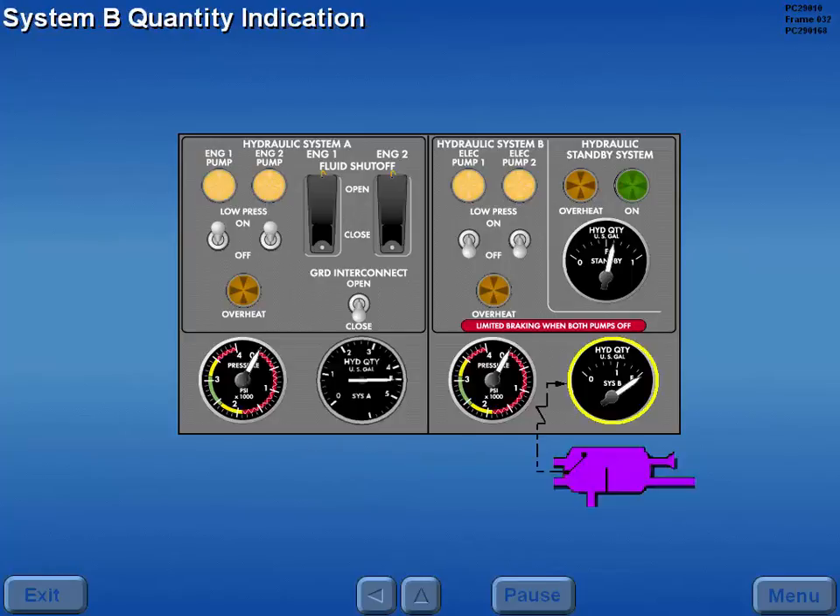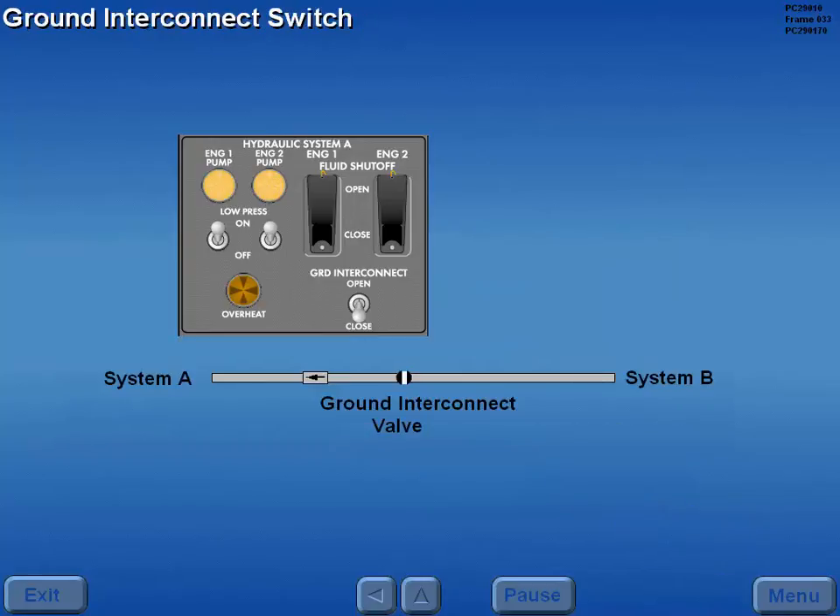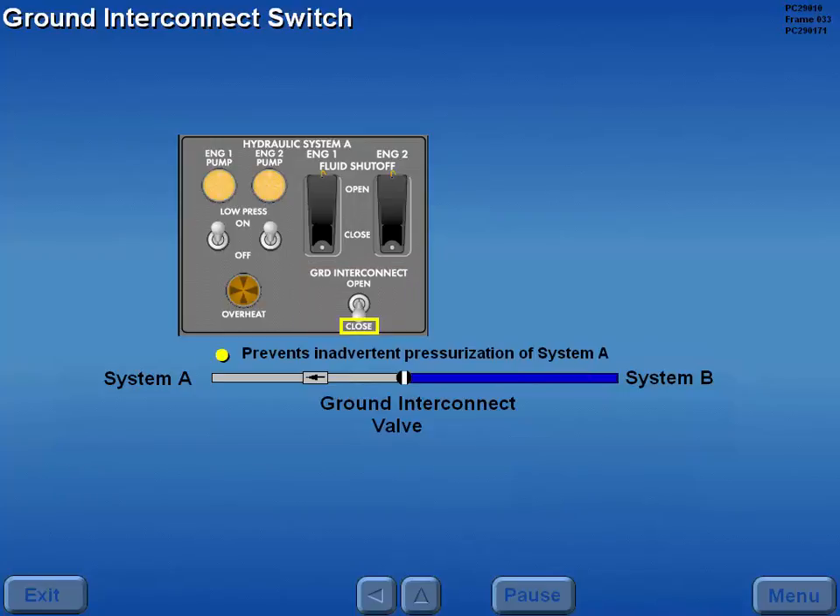Hydraulic fluid quantity in the system B side of the reservoir is displayed on the quantity indicator. There is no separate indication for the baffle B fluid quantity. The position of the ground interconnect valve is controlled by the ground interconnect switch. This switch is verified in the closed position to prevent the inadvertent pressurization of system A when system B pumps are activated.